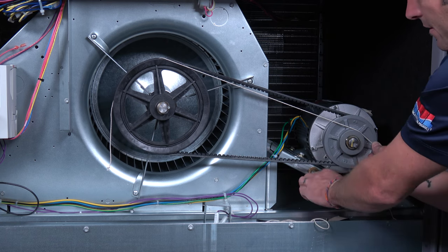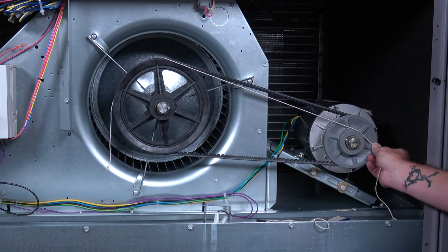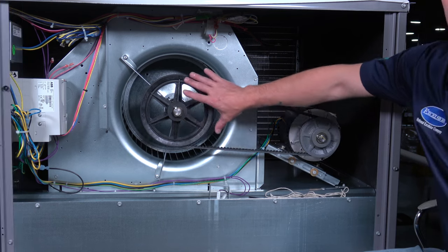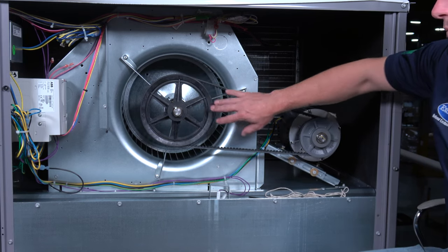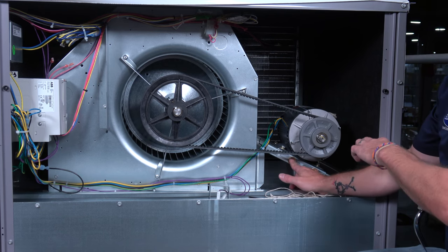Now we can tighten down all the bolts that allow our motor to shift up and back. Once we get our alignment properly set with our motor pulley and motor shiv, we tighten down the bolts and now we can check the belt tension.